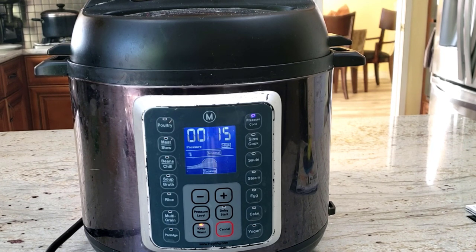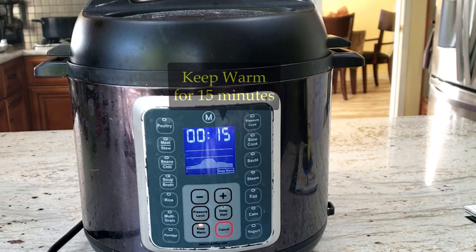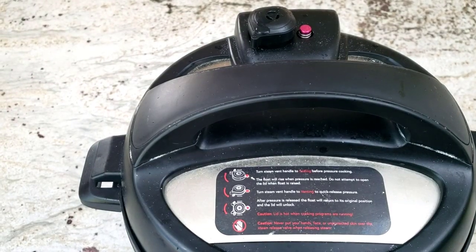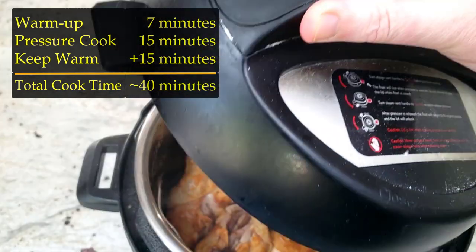After the Mealthy finishes those 15 minutes, it automatically puts itself into a keep warm mode, which will allow the pressure to slowly dissipate. I waited for 15 minutes on keep warm to make sure the chicken was cooked thoroughly, and then used a quick release valve to release the pressure to take the chicken out. If you add all those times together, the Mealthy took about 40 minutes to cook the drumsticks.